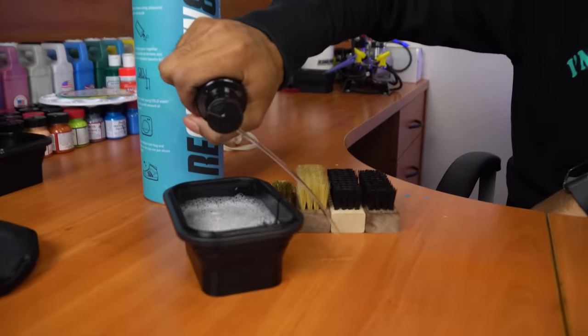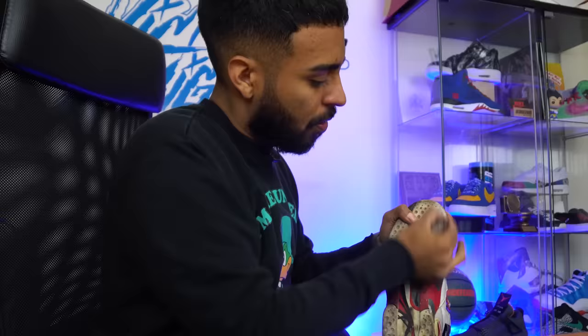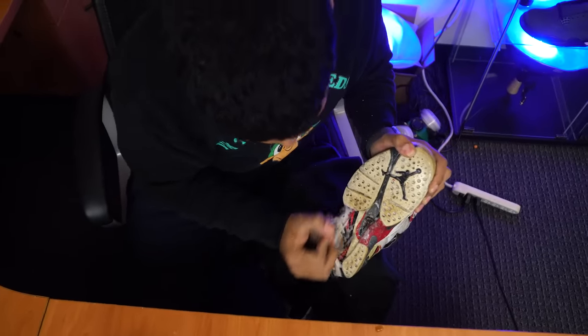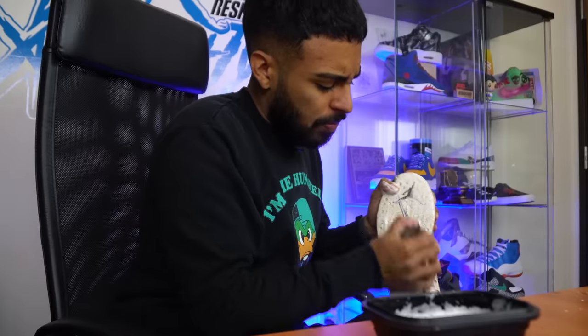For this cleaning we're going to be using Reshoominator's three-brush and brass brush launch system. The first brush we're going to get started with is the stiff bristle brush, but first we got to apply some Reshoominator solution. Okay, we're all done with the stiff bristle brush. The soles look a lot better but in some areas of the sole there's still some deep stains.